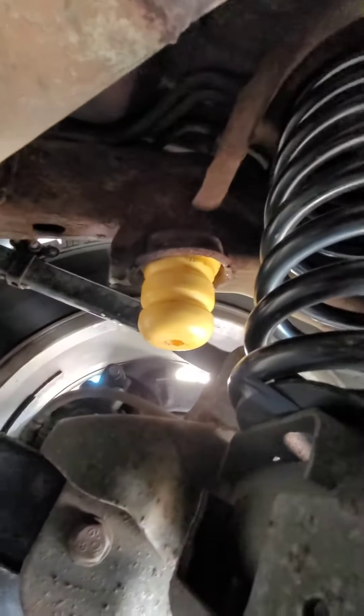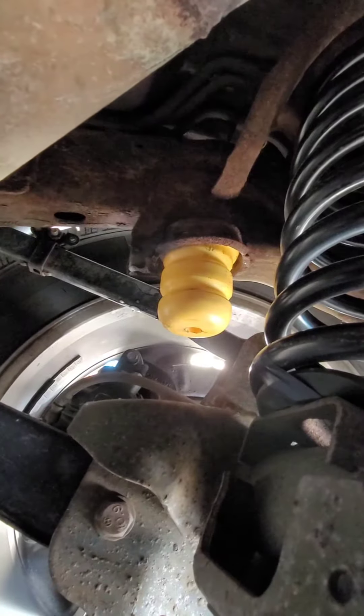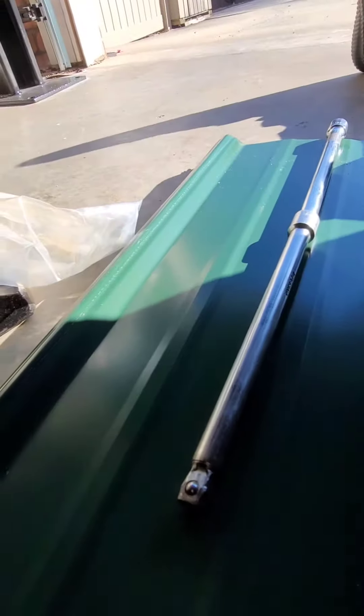Pop them back up in there. I really got this side done, that's about it. I've been using — I saw someone using half-inch extensions to push them up in there.